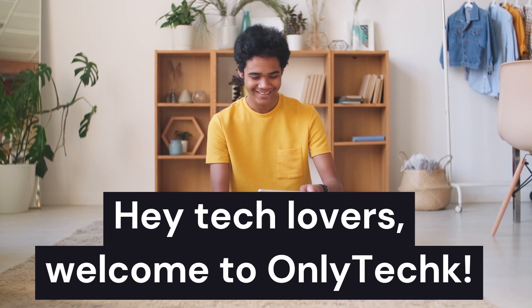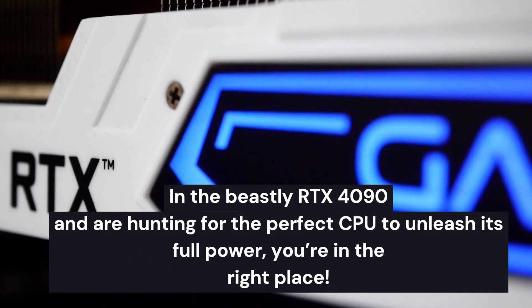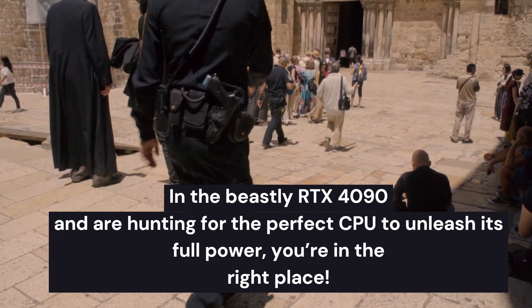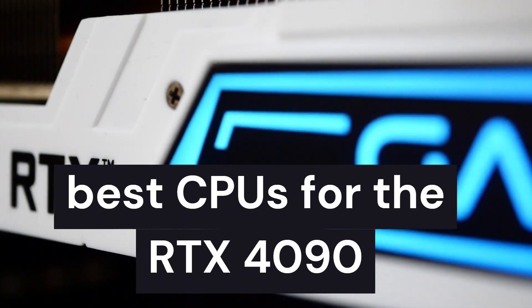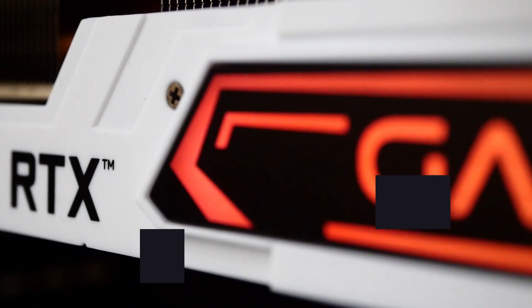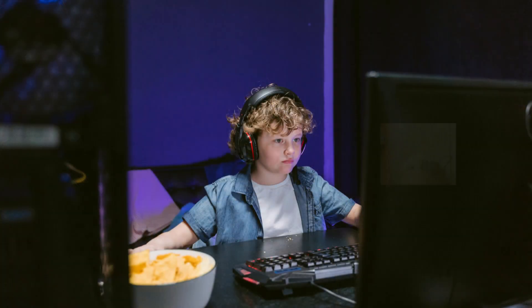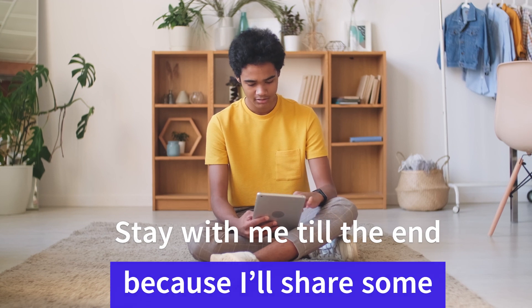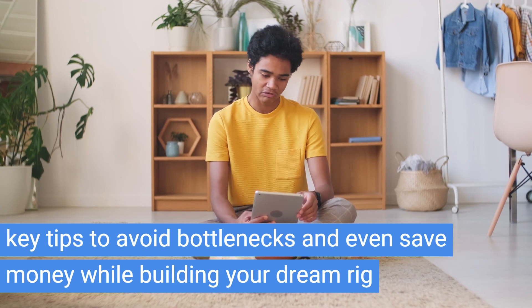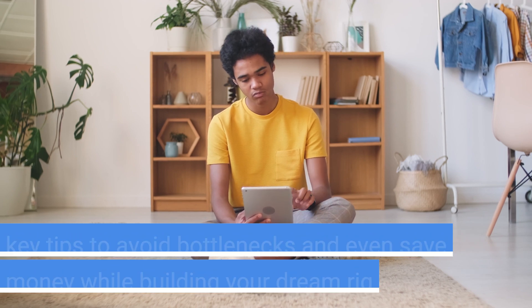Hey tech lovers, welcome to OnlyTech. If you've invested in the beastly RTX 4090 and are hunting for the perfect CPU to unleash its full power, you're in the right place. Today I'll not only reveal the best CPUs for the RTX 4090, but also break down what makes these options the ultimate choice for gaming, content creation, and everything in between. Stay with me till the end, because I'll share some key tips to avoid bottlenecks and even save money while building your dream rig. Let's get started.